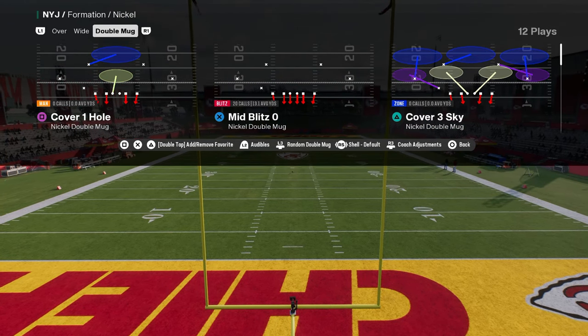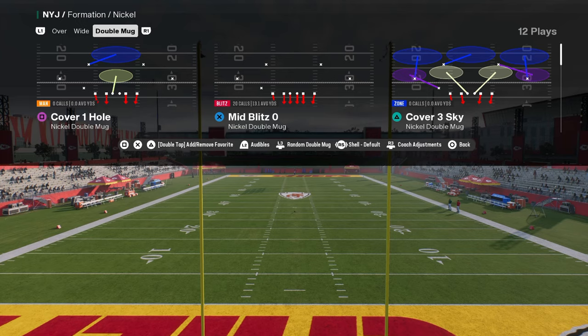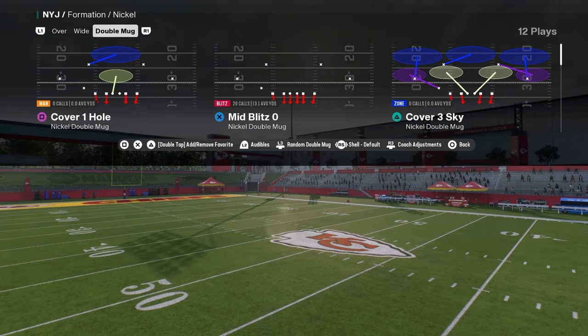In this video we're going to be breaking down Nickel Double Mug. This defense has been really, really good for the past month in Madden and in NCAA or College Football 25.